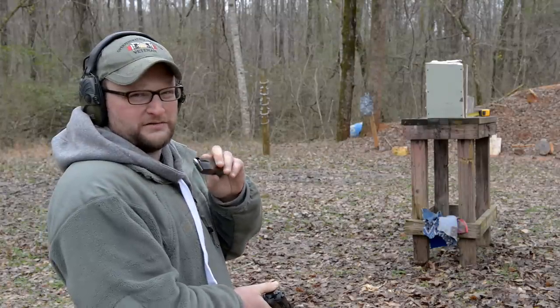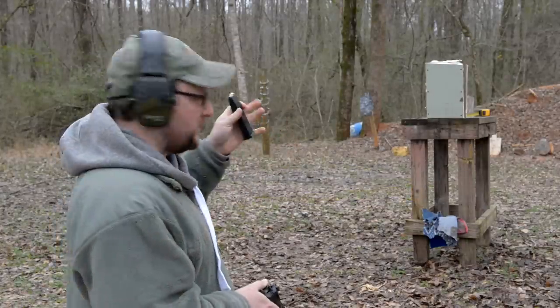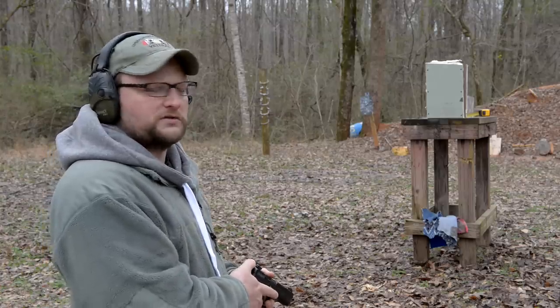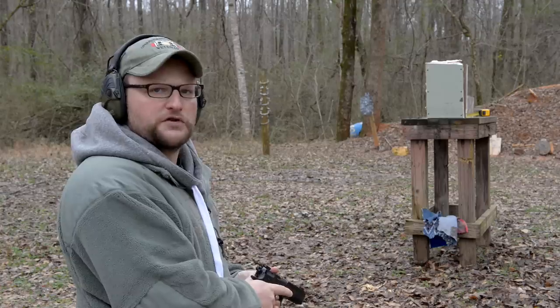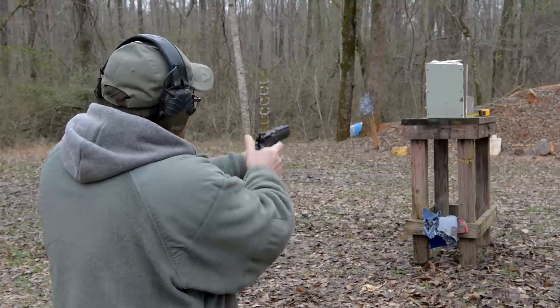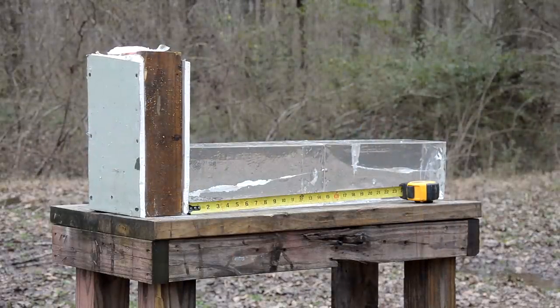108 grain monolithic hollow point. This time we're going to plug two layers of drywall and a layer of insulation in front of the gel blocks. Obviously a fresh block on the entry side. As far as I know, I think we're the first people to do this. Let's give it a shot. And you know, that's a pretty good looking wall — maybe it might have favored a tiny bit low, but let's go have a look.